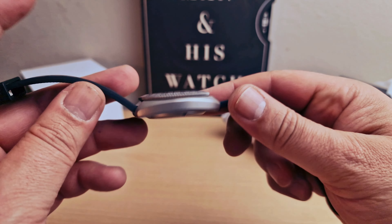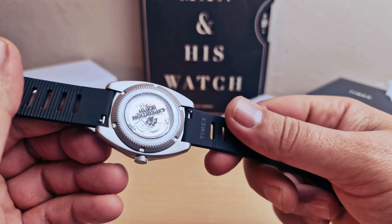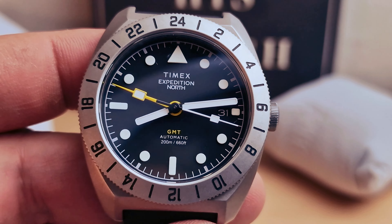Let me know in the comments below what you think. I think it's great value for the money — well done Timex again. Thank you very much for watching.